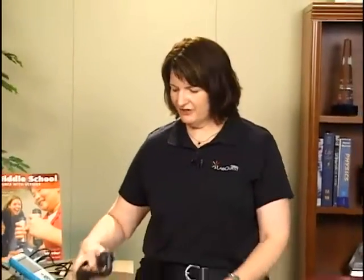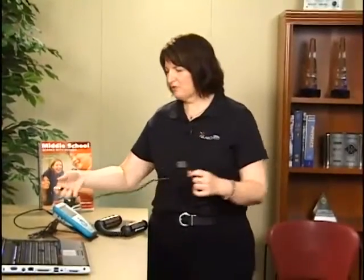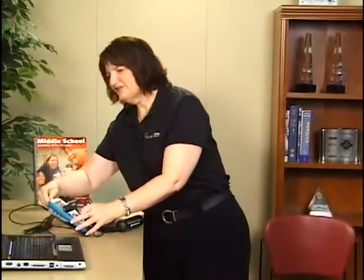This experiment is called Heart Rate and Body Position. It's Experiment 25 from the Middle School with Vernier Lab Manual. It's going to be using a hand grip heart rate monitor. These are the hand grips here, and then this is the receiver. We're going to plug the receiver into LabQuest, using that as an interface to go into the computer with LoggerLite software.